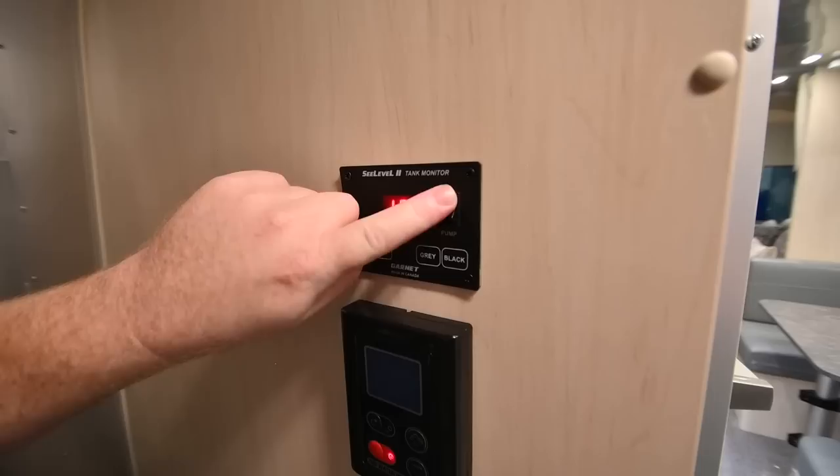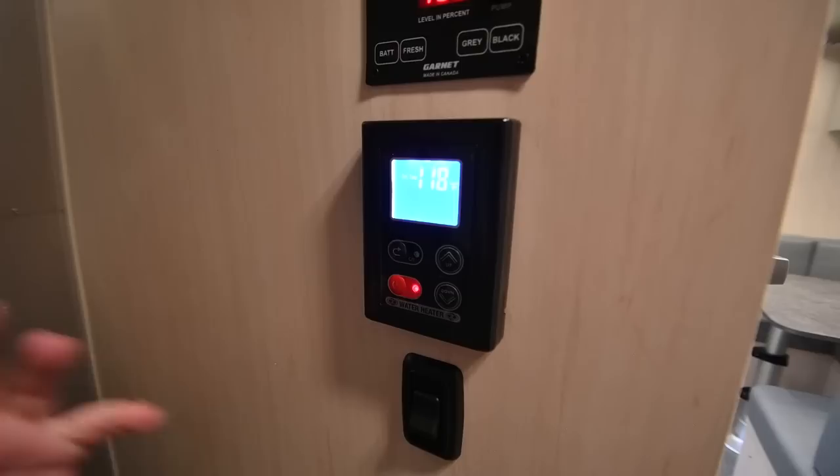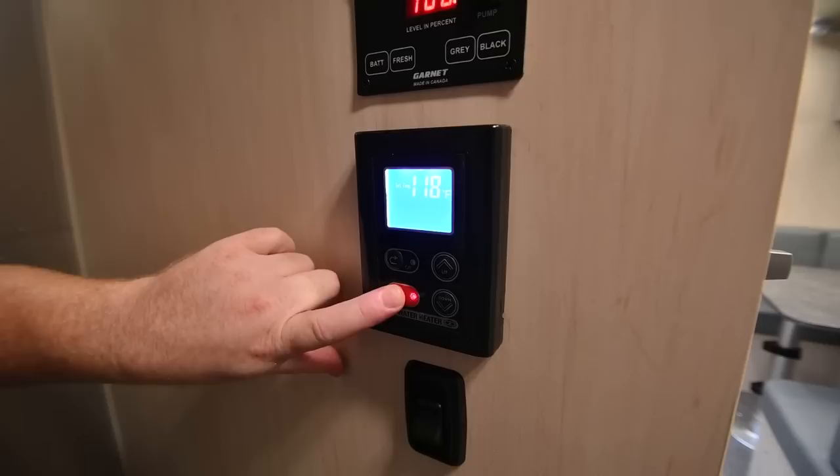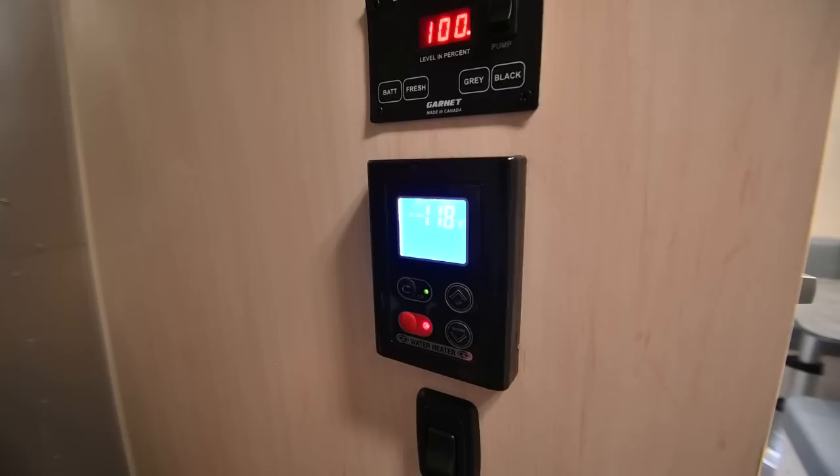We're going to find the onboard water pump switch here — turn it on and it'll pressure up and stop. It's an on-demand pump so it won't come back on until you create a demand. Below that, we have the water heater control. I have the temperature set to 118 degrees. The default for this control is on — you can turn it off by pressing the red button, but if you turn the trailer off and back on from the disconnect switch by the door, the water heater will come right back on. The temperature can get as hot as 124 degrees or as cool as 96 degrees.